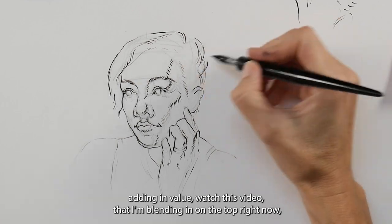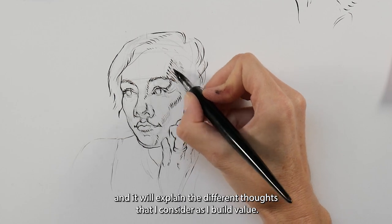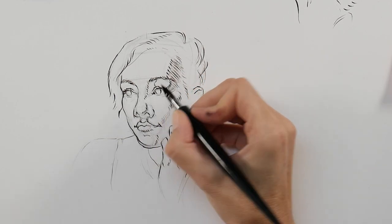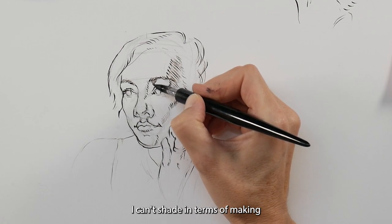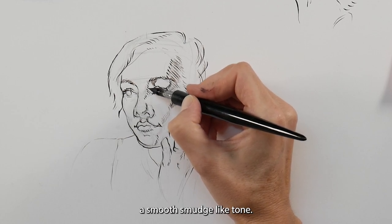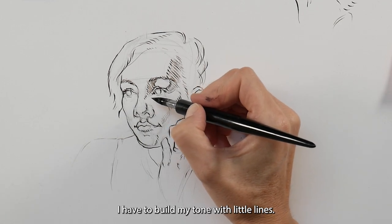My next phase is adding in value. If you don't know how to go about adding value, watch the video I'm linking in the top right — it will explain the different thoughts I consider as I build value. When I build value with pen and ink, I can't shade by making a smooth smudged tone; I have to build my tone with little lines.